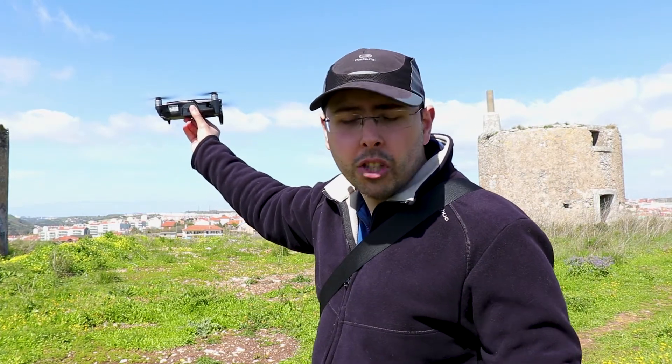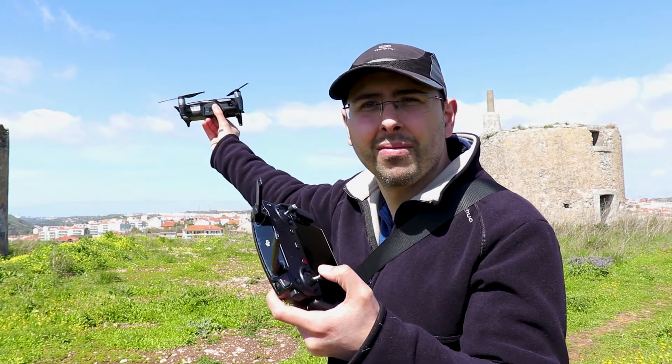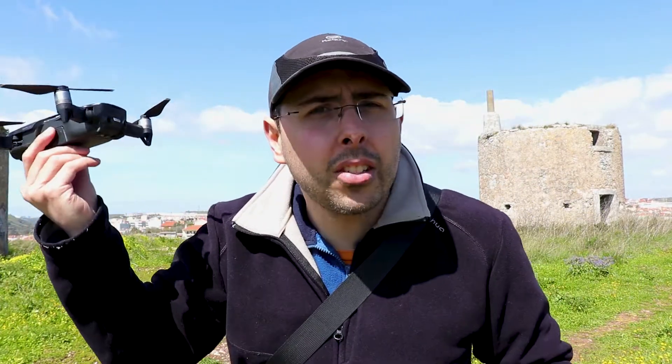And then you just joystick down with the remote. And there we go — you've hand caught your Mavic Air.